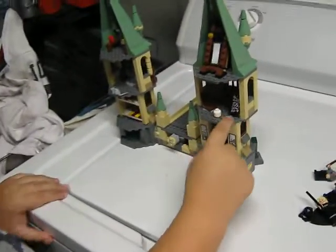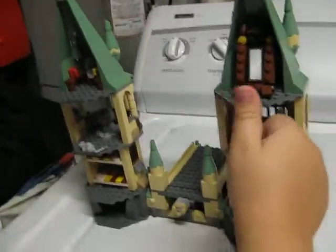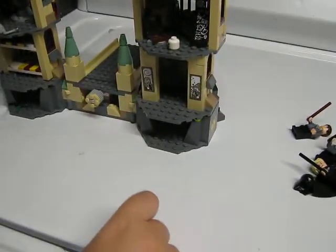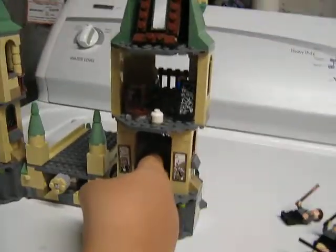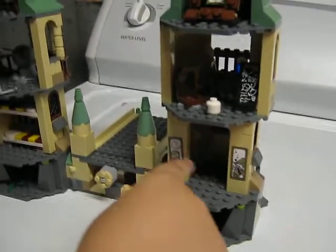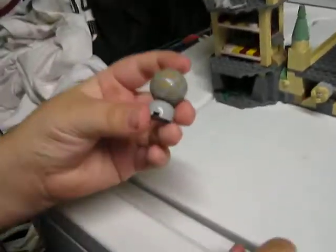Inside this section you can see they have the skeleton head down there. This part does swivel, and this part also does swivel. They've got some nice little things back there — I'm guessing potions and medicine. And down here is just an empty room — you can fit two or three minifigures in there. I love these little stickers right here — nice little touch. That is also a sticker and that is also a sticker. And I love the globe here — that's just a neat little piece.